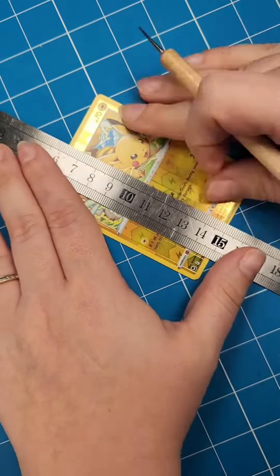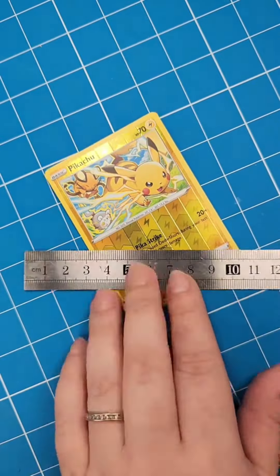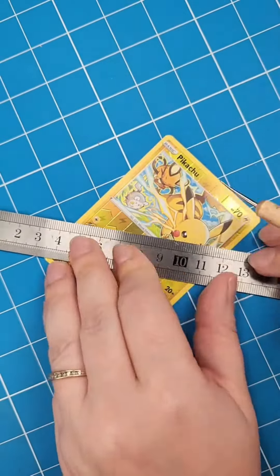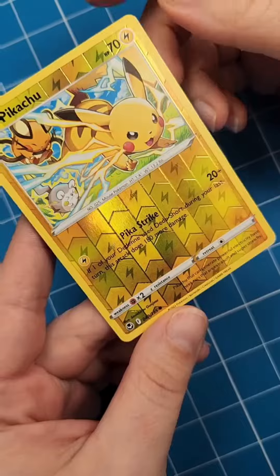You're going to take your ruler, line it up on the lines, and score the card. If you press too hard, you'll scrape the hollow off the top of the card. I suggest taking a spare card and messing with it a little bit to get the right feel. You want it to be not too hard, but not too soft.